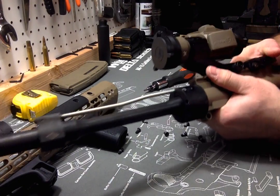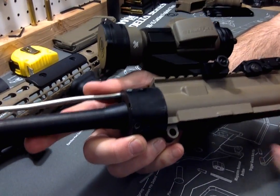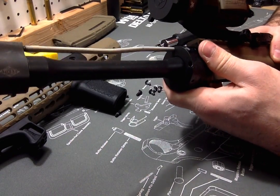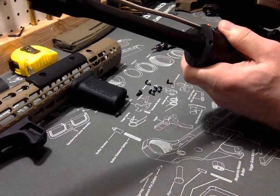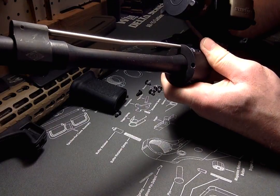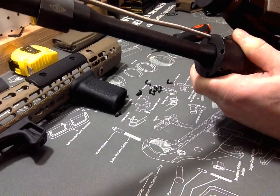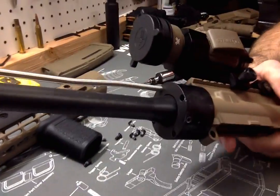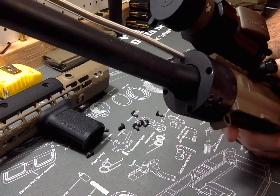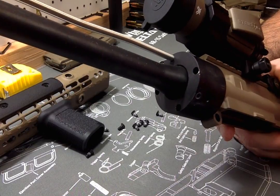The biggest challenge you're going to run into with these being on a standard versus the enhanced is the barrel nut they give you is a little goofier than your typical one. It's only got four slots where you can put the gas tube through — at the 12 o'clock, 3 o'clock, 6 o'clock, and 9 o'clock positions — which makes it more difficult to line up the gas tube properly.